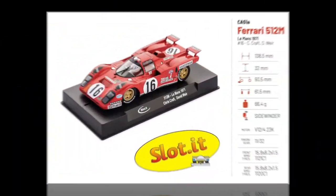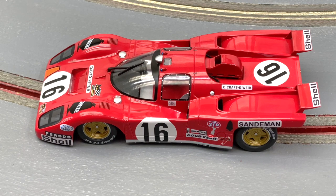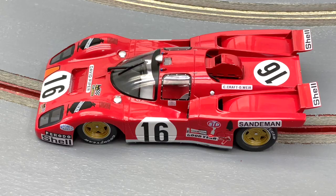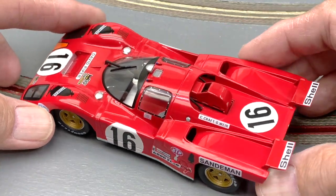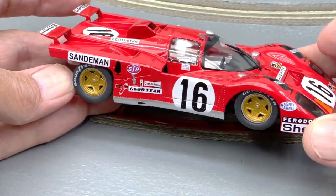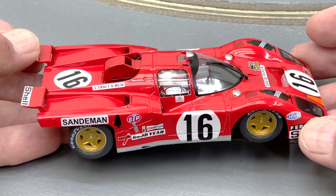Pretty impressive to me. Nothing is perfect — let's get that right out of the way. The Ferrari logos are missing, and if that bothers you enough to pass on the car, then pass on it. But I'm glad I'm not that way. This is a wonderful looking slot car. Other than that, I think they've done a wonderful job. This is one sharp slot car and I'm very pleased with it overall. We can nitpick them to death, but that's just not me.